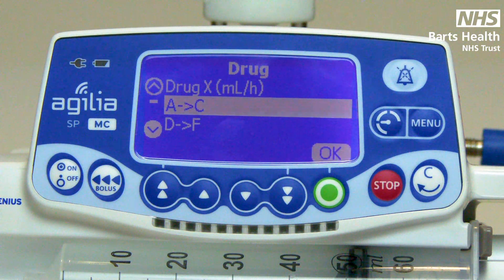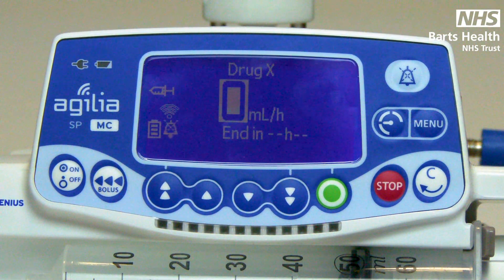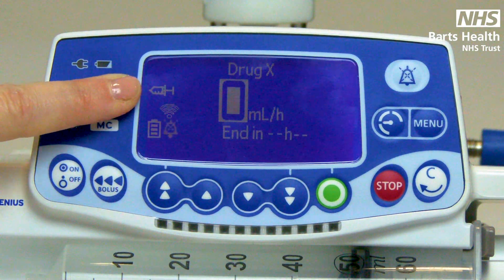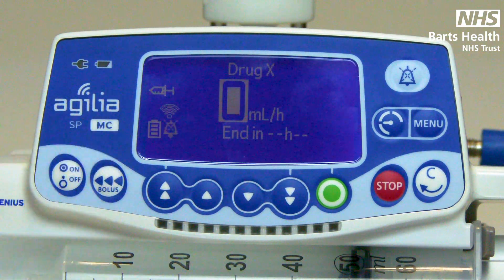Drug X is a mls per hour setting and will always be found at the top of the menu. On the home page there will be a syringe when working in Drug X, or a lighthouse when working within the drug library, a Wi-Fi symbol, battery indicator, and a pressure gauge. The pressure gauge works much like a speedometer — if your pressures increase, the dial will move.